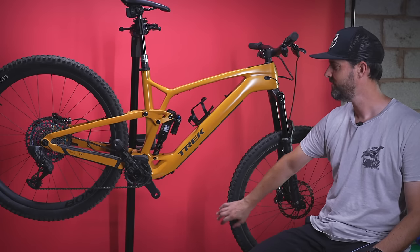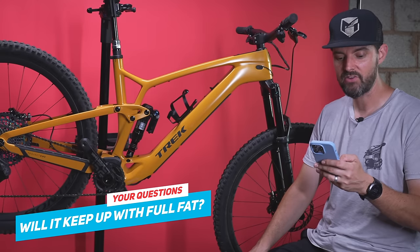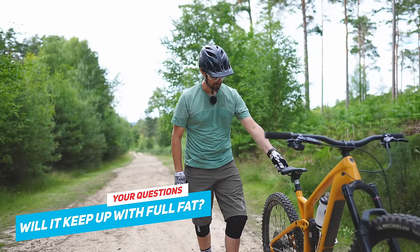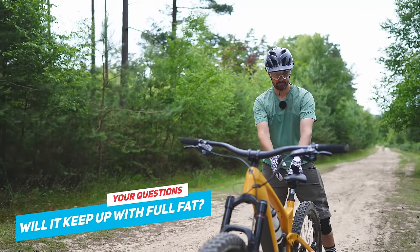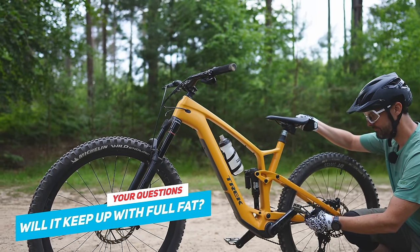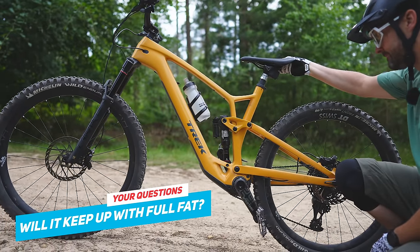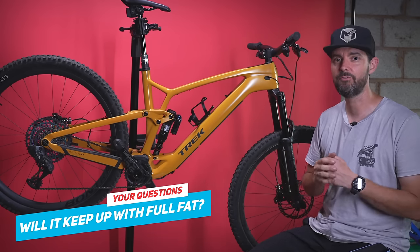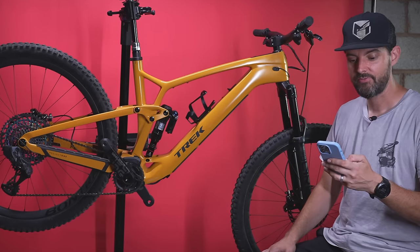I'm thinking about doing an enduro-type video with a 160 fork and coil shock — I think it could be quite a good enduro weapon. Will it keep up with mates on full-fat bikes? I've ridden it with full-fat e-bikes and I've definitely needed to use more turbo. I'm around 85–87 kilos in riding gear so I'm a bit slower unless I put it in turbo. You'd need to be light and fit, otherwise you'll rinse the 360 watt-hour battery, which is less than half of most full-fat bikes.